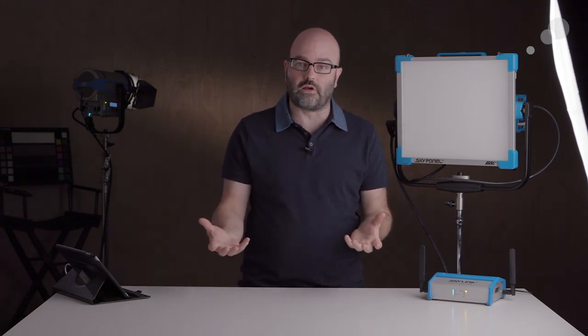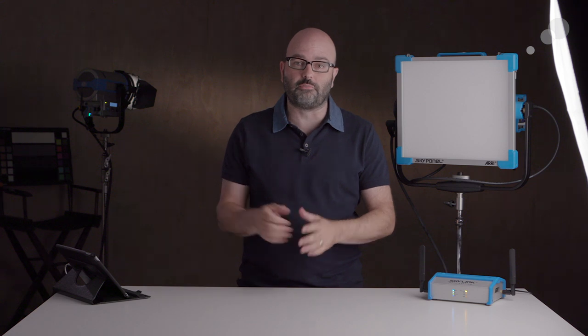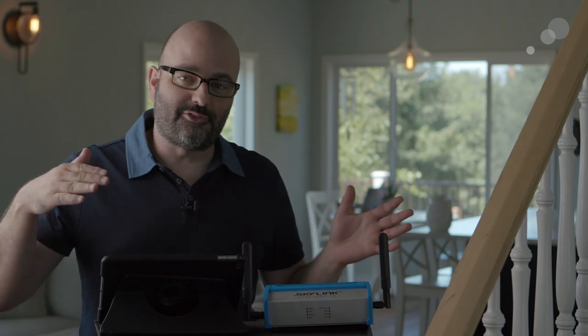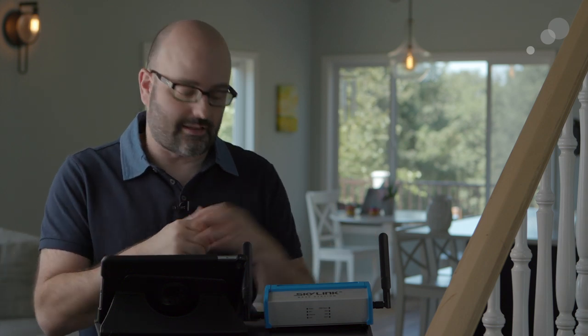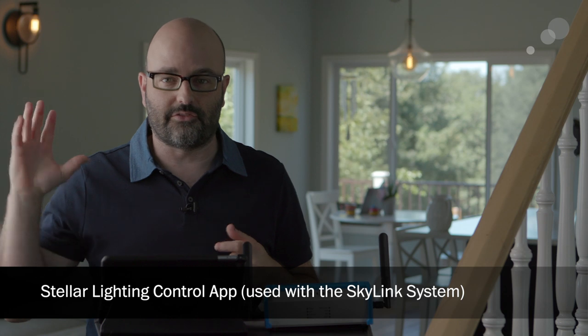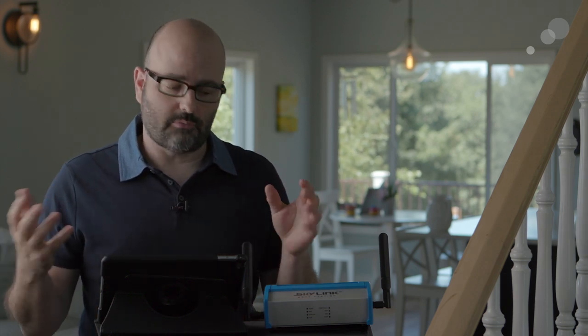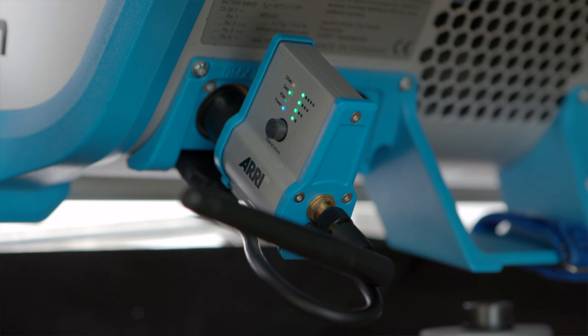Now I want to take you through how we use all of this together using the Stellar app. There are lots of different configurations, but once we connect to our lights it's that application that gives you tremendous control — whether you're a lighting designer, lighting director, DP, or gaffer — in terms of how you're controlling multiple fixtures in different production environments. We're now on location, and we're going to take a look at the Skylink system and Stellar app together in a typical wi-fi ad hoc network setup along with CRMX to our receivers.